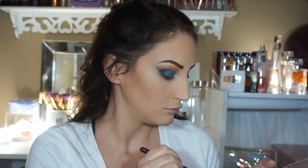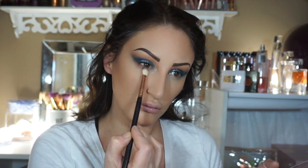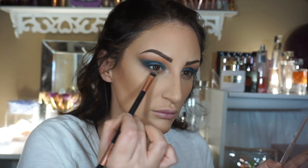Then I'm going to take that camel color and buff that underneath my eye with a blending brush. Then I'm going to use a flat brush and the matte navy blue again and just go halfway and smudge it onto my under eye.